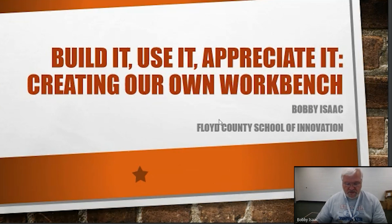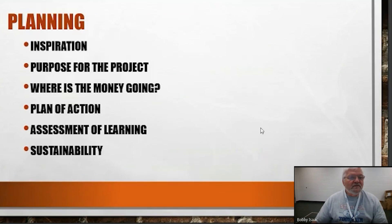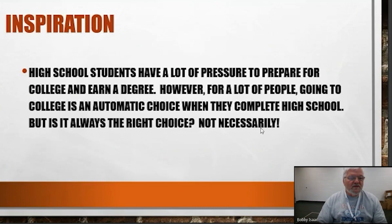We have no workbench at this point. So I truly really appreciate this opportunity.